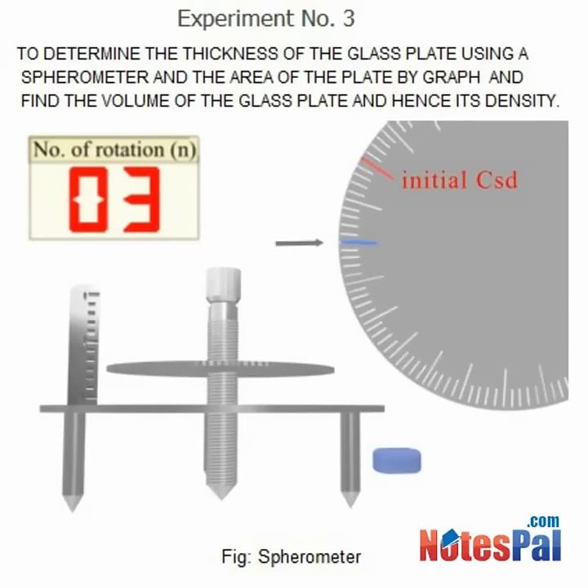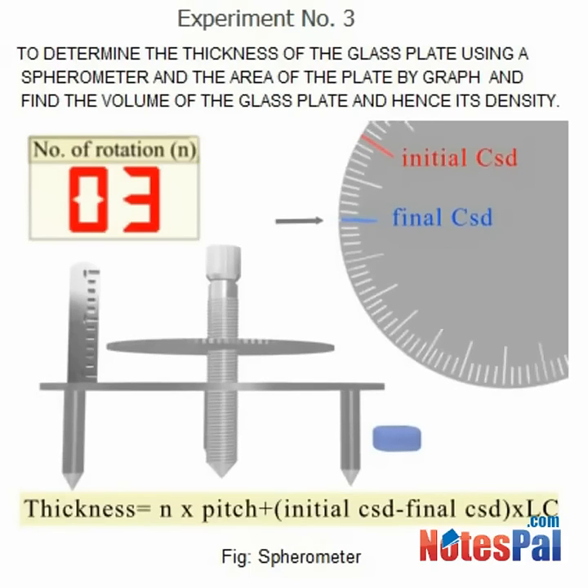The position of the line in the circular scale coinciding with the vertical reference blade is taken as the final circular scale division. The thickness of the plate is calculated using the formula. This formula is valid only when the circular scale is rotated in a clockwise direction from the initial position to get the final position.